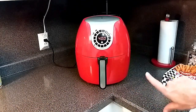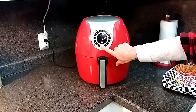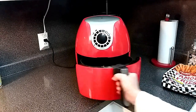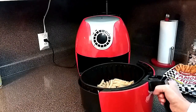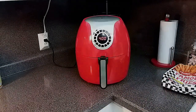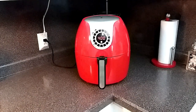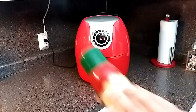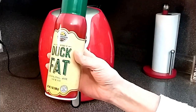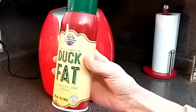I have the temperature set to 400 degrees Fahrenheit for 12 minutes. Halfway through I'm going to open up the basket and give the fries a good shake, then let them continue for the remaining time. We are almost at the halfway mark. Someone is going to ask where I get the duck fat — I got this at my local Walmart. You can also get it on Amazon and I will leave a link down in the description.